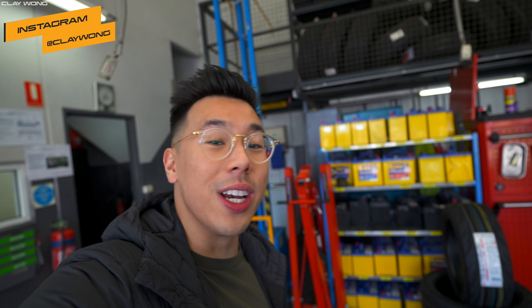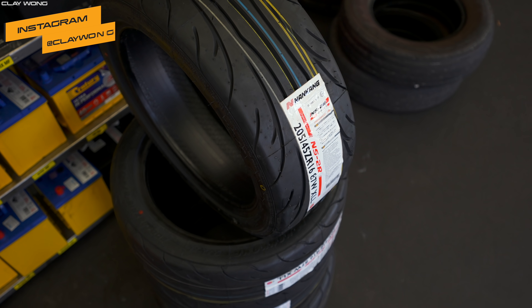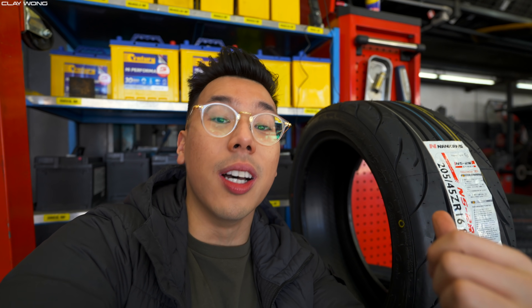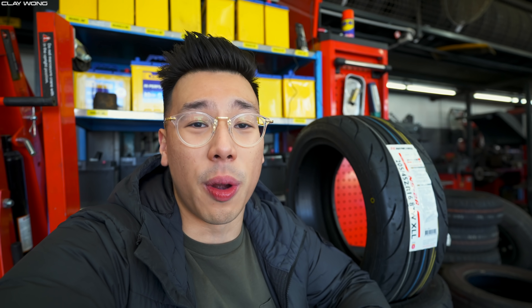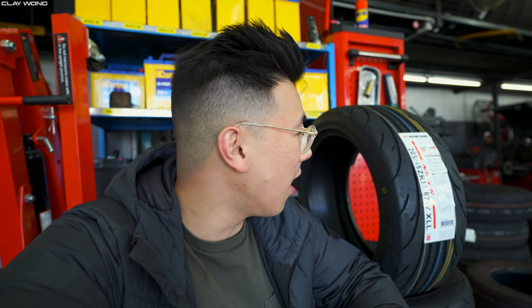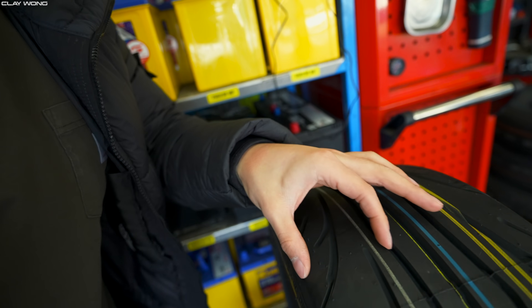Let me introduce the new tyres for the EK4 — these are the Nankang NS2Rs. They're a really good and affordable budget semi-slick tyre, effectively half the price of an AO52 or 808R. I looked at competitors and I don't think they're worth twice the money. Since I'm still new with the EK4, these are going to be a great tyre to set a baseline track time. They're 205/45/16s and they fit really nicely over the standard NK circles 7-spoke wheels — they've got a thick sidewall and a really cool grip pattern.